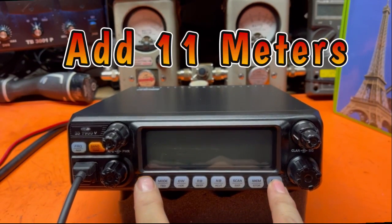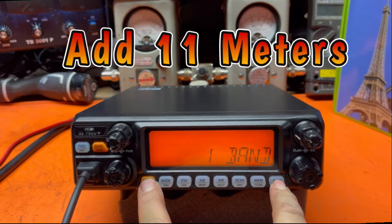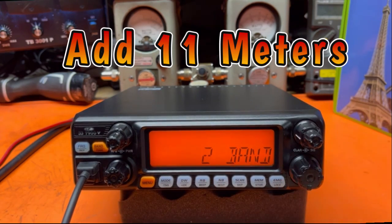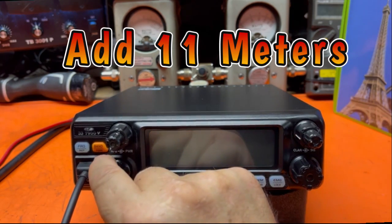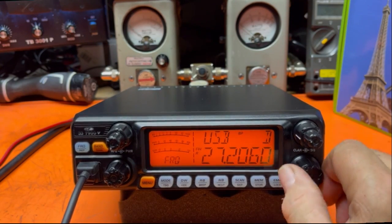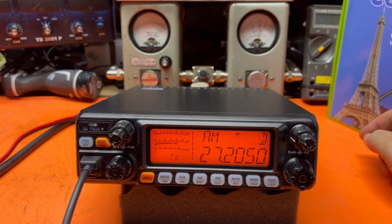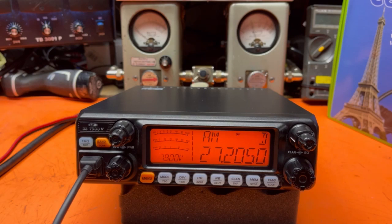If we press the menu button and the emergency channel button while we turn the radio on, it'll let us select two bands. Turn it off, turn it back on. And now we've got 11-meter mode. For a lot of folks, that's all they would want. Let's see what it does differently on 11 meters — still 10 watts, still 55-56, so about the same.